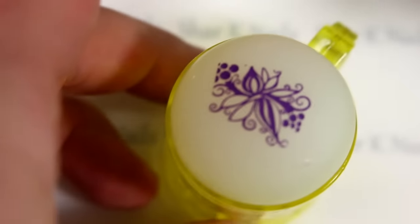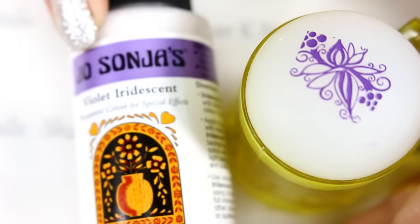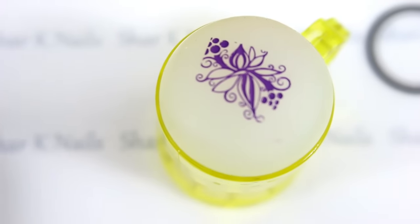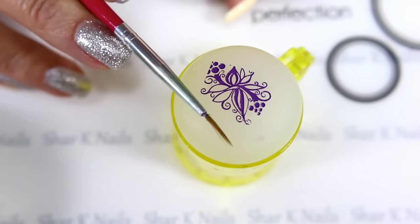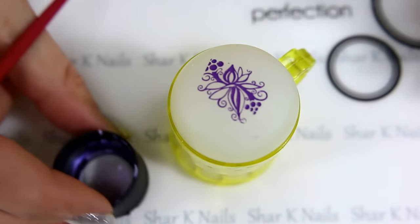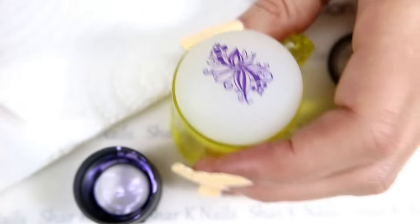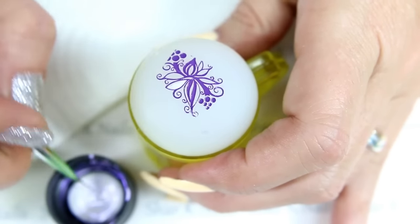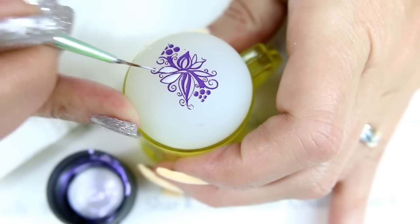I want to color this in, and I'm going to be using my craft paint. This is a violet and it's an iridescent, okay, with a little bit of water, my water cup, and a paintbrush. This one is one that I bought from Born Pretty Store and I did cut it to make it a little thinner. All I'm gonna do is take some of the paint right out of the cap, dip my brush — I need a little paper towel. I always like to wet my brush first, and then we're just going to paint in the petals.